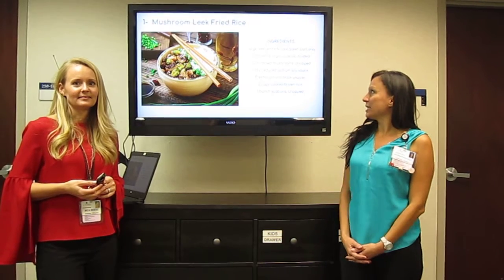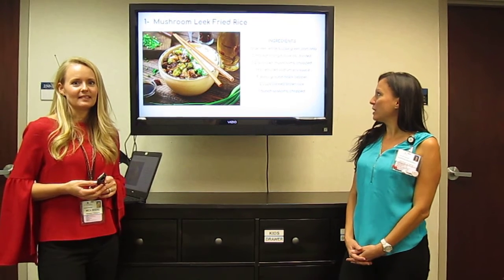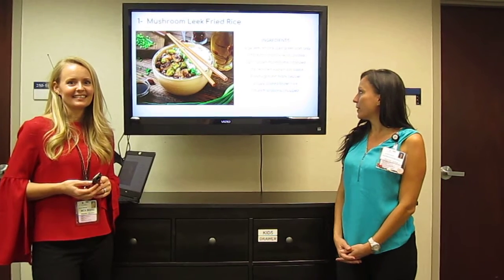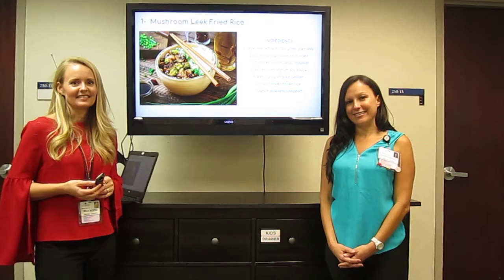So in addition to the leeks, we're adding brown mushrooms, reduced sodium soy sauce, some freshly ground black pepper, brown rice, and scallions.